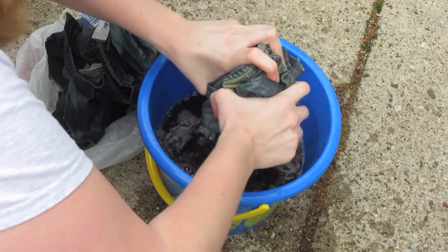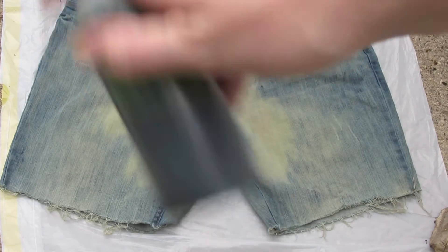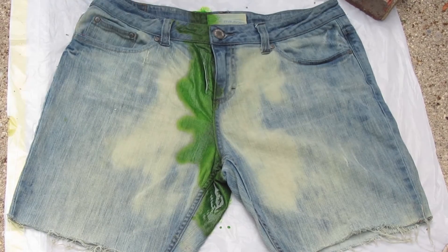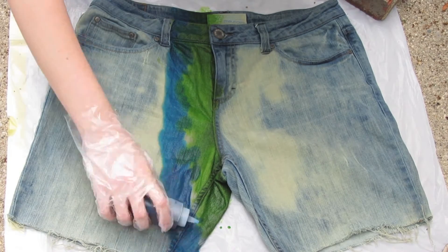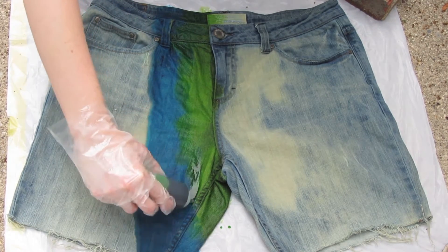Squeeze them all out, as much as you can originally. And this is what mine looked like — I could have had them lighter, but it is what it is. So try to also make sure that your jeans are flat and you're tilting the bottle sideways, so not a ton of product comes out, because if you do it too fast you can make a big mess.